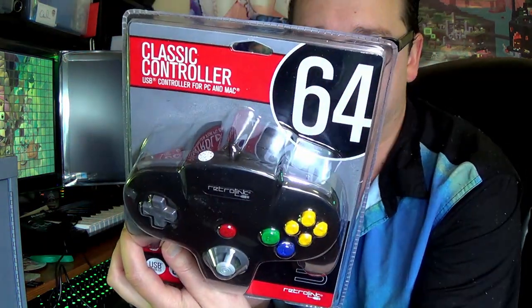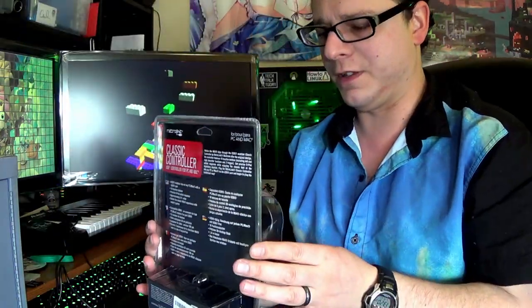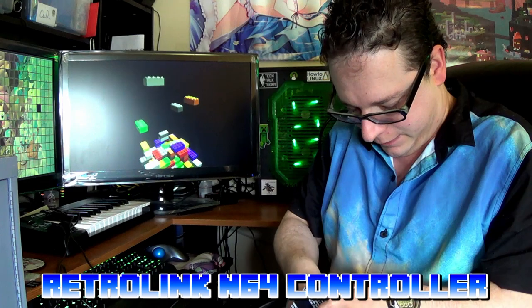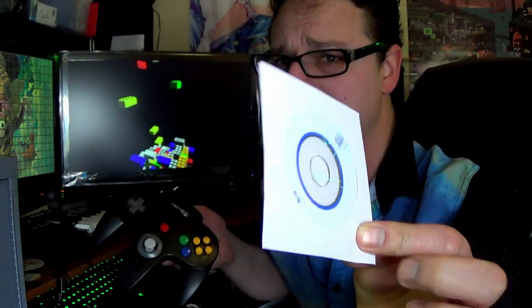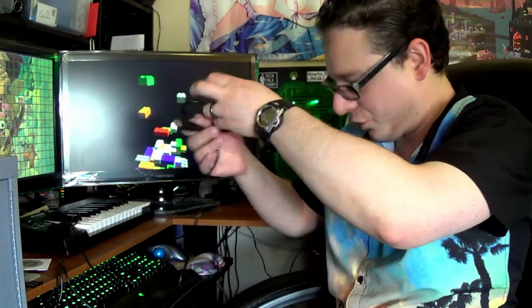And now it's time for the N64 controller. This is USB compatible with PC or Mac. It should work with the 3D analog joystick. Six-foot cable — I think that'll probably be the shortest one of them all. So let's go ahead and unbox this. This one actually came with a disc. From my experience with these type of driver discs, don't use them — especially in Windows. They usually always have a Trojan virus on them. Yeah, this is the shortest of them all.